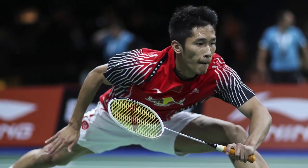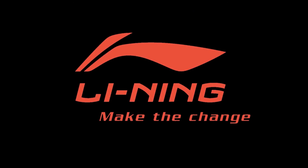There is nothing like finding a Lining racket that feels great and complements your play style. Make the change.